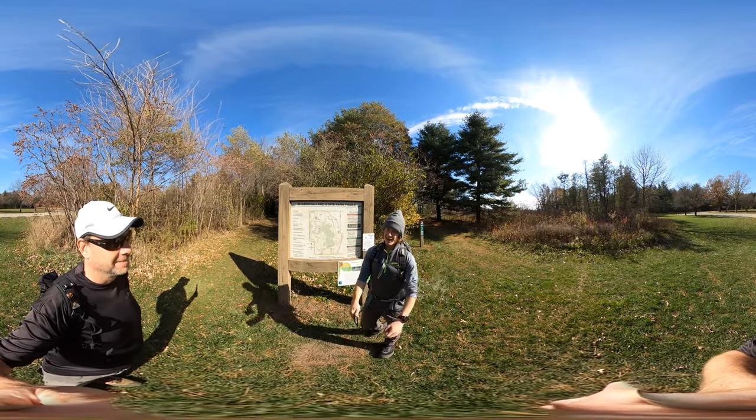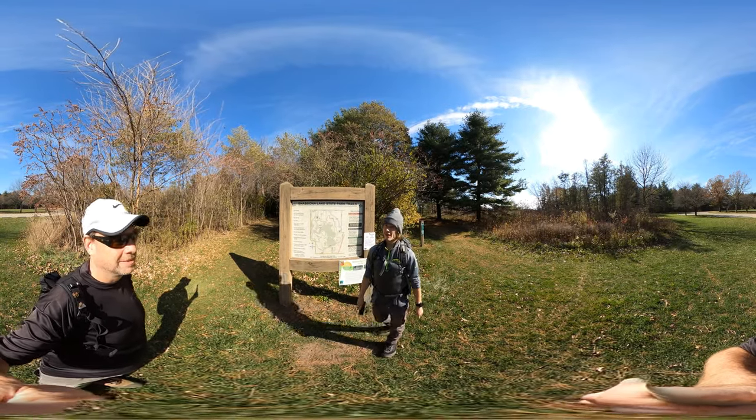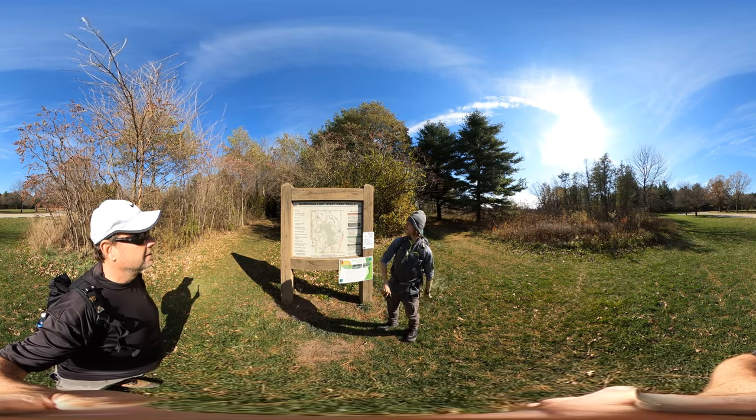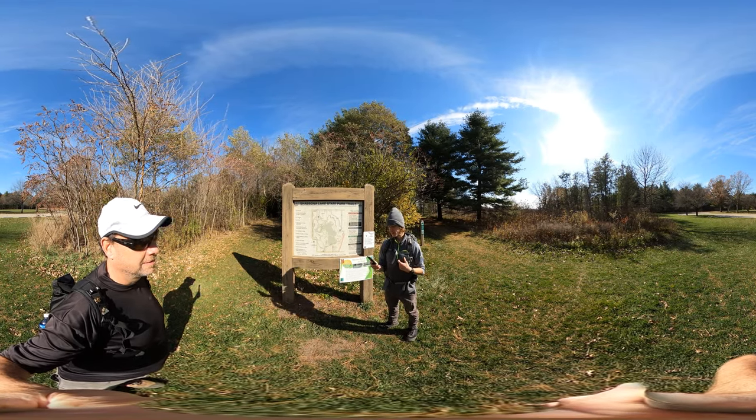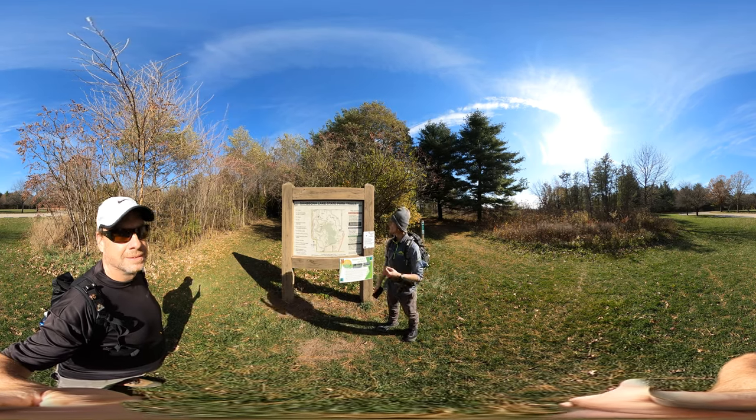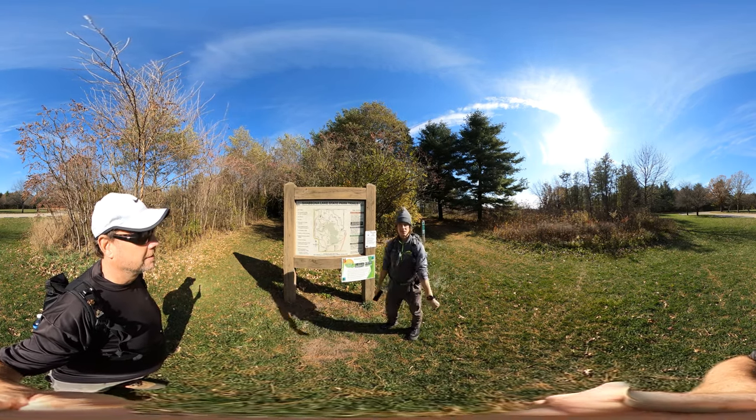Hike 360 here, and we are at the trailhead for the Shabona Lake State Park Trail. In our book it actually says this is a state recreation area, but I think it is a state park.